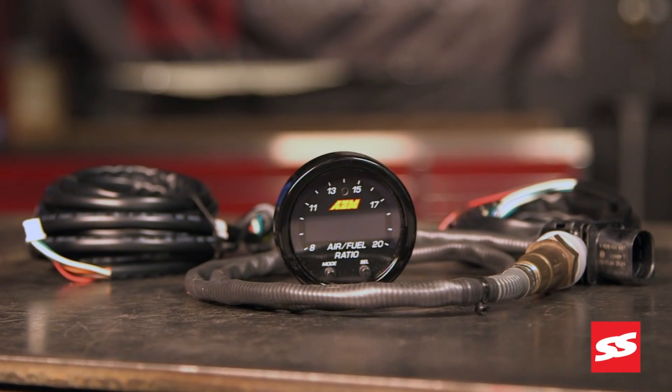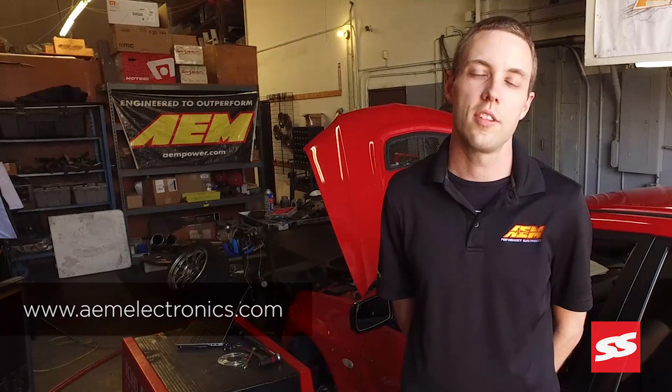As you guys can see, all Widebands are definitely not equal. For more information and more products you can visit our website at www.aemelectronics.com.